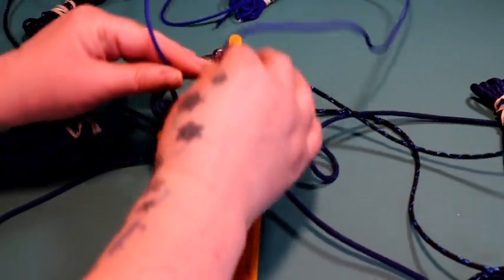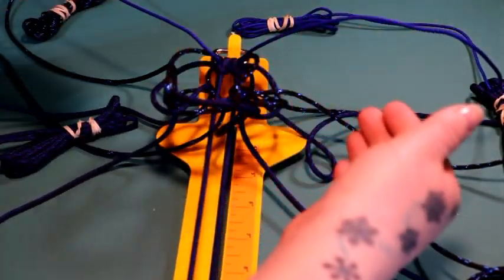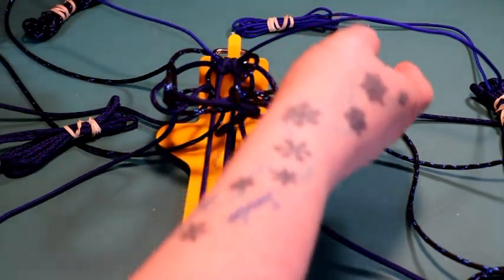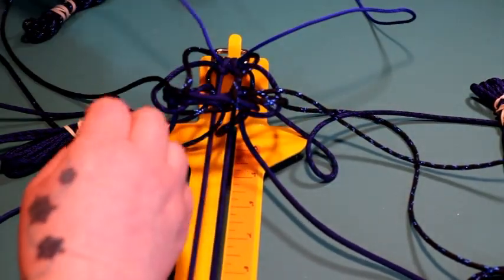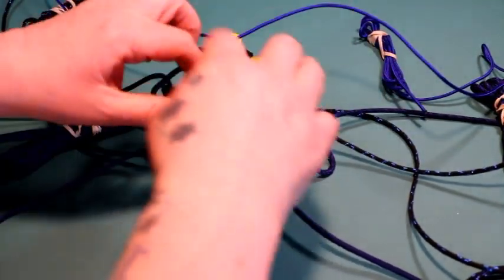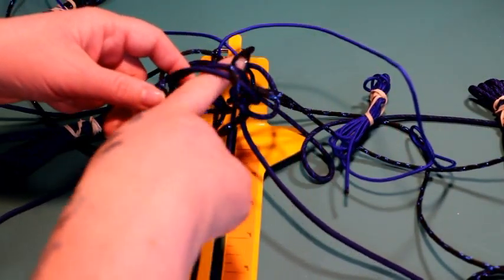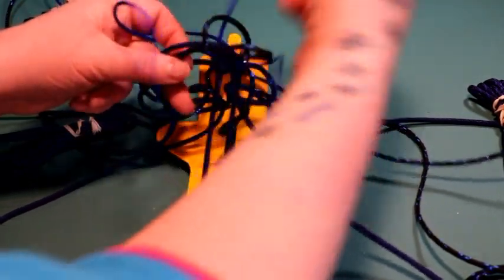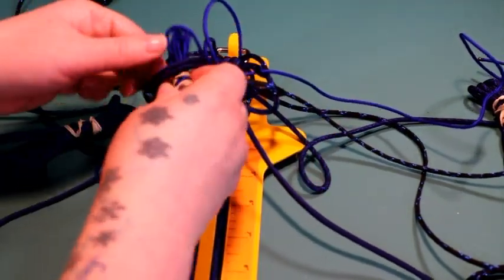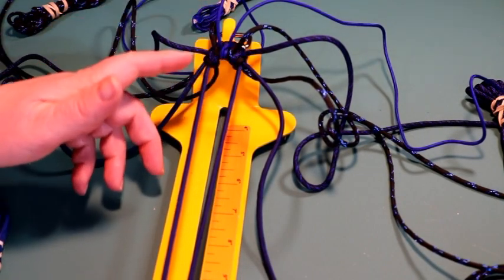Now for your 275 cord, you're going to crisscross them — it doesn't matter which way, just make sure you go the same way all the way down your work. I'm going to put my left cord over the right to make that cross. Take the one on the right, go over and around and to the right. Take the one on the left, go over and around and to the left. Then tighten it up and we can start the weave all over again.